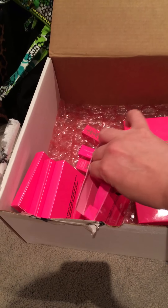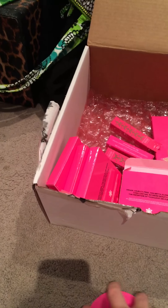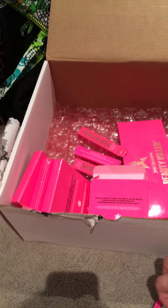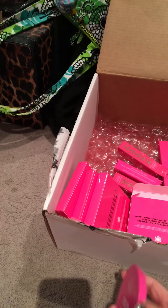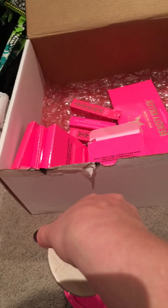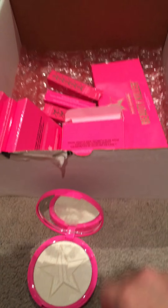This is the one Skin Frost that came slightly damaged — this is Ice Cold. I'm sure everybody has shown these. I'm doing this with one hand, not the best. The product itself isn't damaged, which is great, but the glue came off in the back, so it's kind of rolling around. That's why I'm trying to be a little more careful with it.